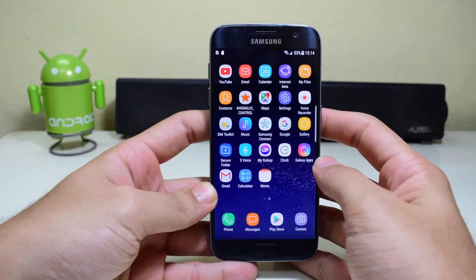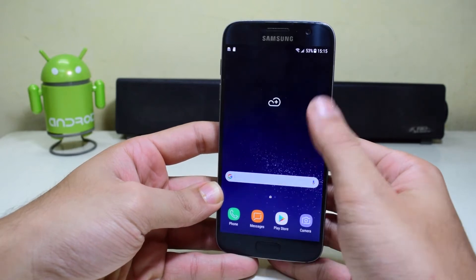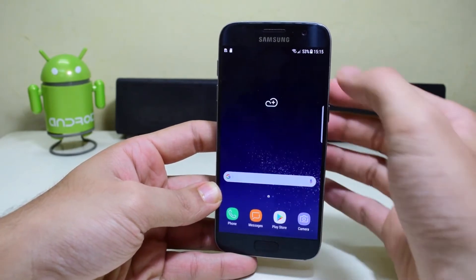Hey guys, what's up. Today we're going to see how to convert the S7 or the S7 Edge into the all new Samsung Galaxy S8, so let's get started.